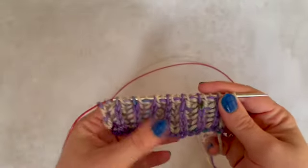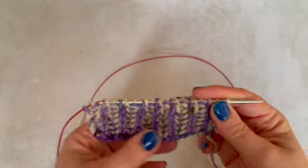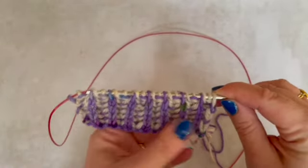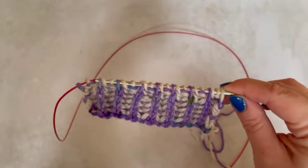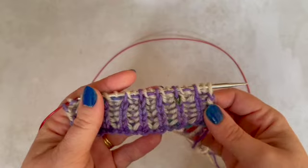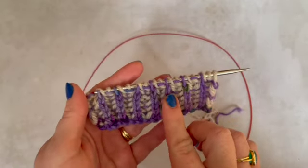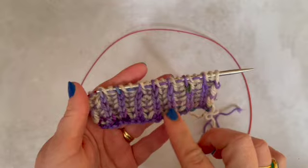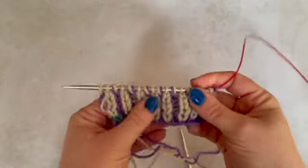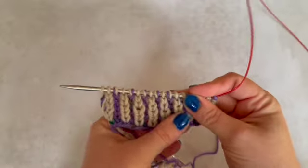Hi everybody, it's Jackie from the Willy Badger here, and today I am going to be talking you through the basics of how to work two coloured brioche. Brioche is a kind of fancier rib really. You'll note here that it's got a basic rib shape — on this side we've got the purple as the knit stitches and on this side we've got the neutral showing as the knit stitches.